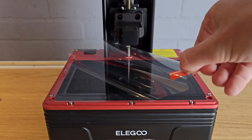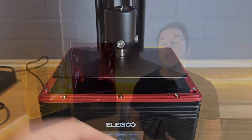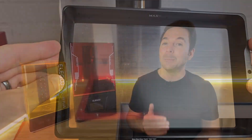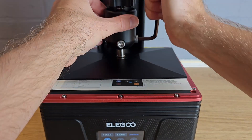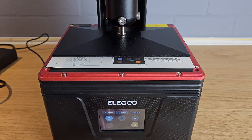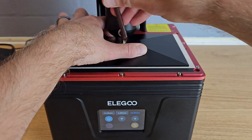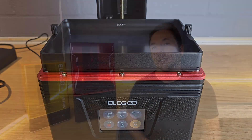As always with resin printers, the first thing to do after removing the protective films is to attach and level the build plate. The build plate needs to be completely parallel to the LCD screen but it also needs to be the right distance to allow for the transparent film at the bottom of your resin vat, known as the FEP sheet. Elegoo recommend using the included instruction card as a spacer once you've loosened the ball joint and homed the Z axis. Once it stops moving you hold the plate down and tighten the fixings. I did this once and only once because it was perfect following the guide. I then raised the Z axis, fitted the resin vat, and I was ready to start printing.